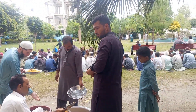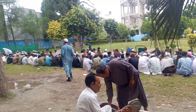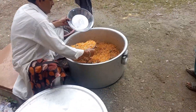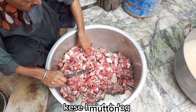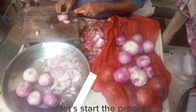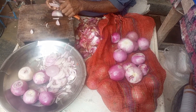Welcome to our channel. Today we are going to share with you the preparation and serving of mutton pulao for 400 needy people. Let's start our process. First we wash the mutton in a pot, then we cut the onion.